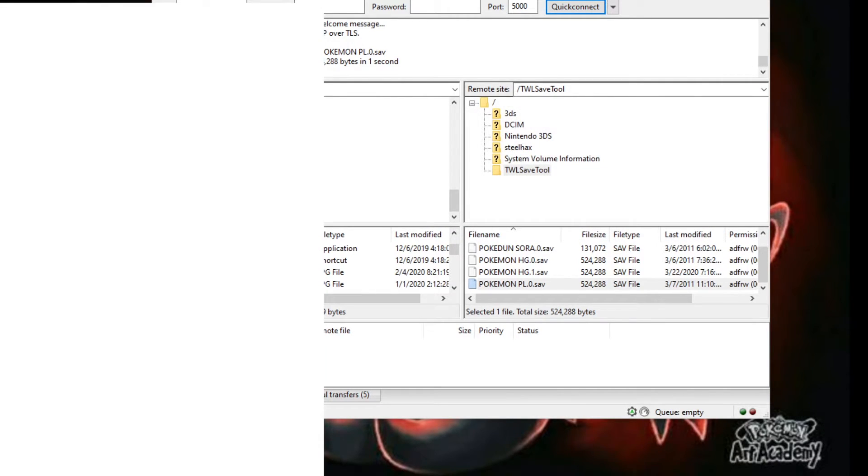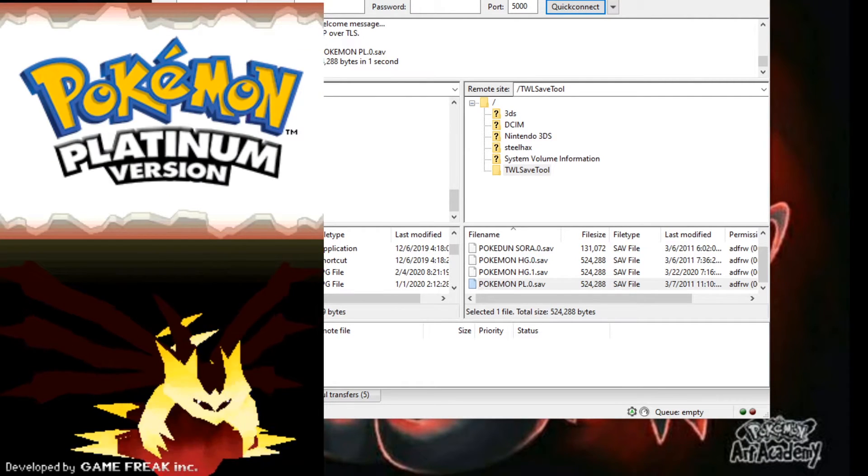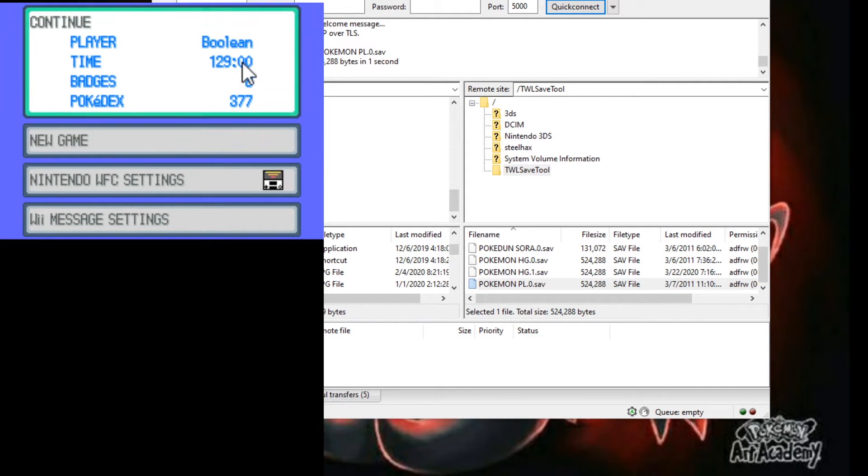And then in DeSmuME you will see — there we go — 129 hours, 8 badges, Pokedex 377. So that is how you transfer the save from your cartridge to your emulator.